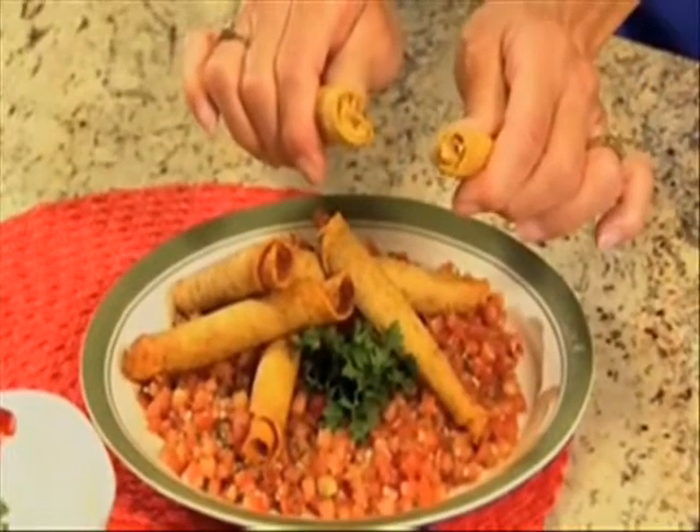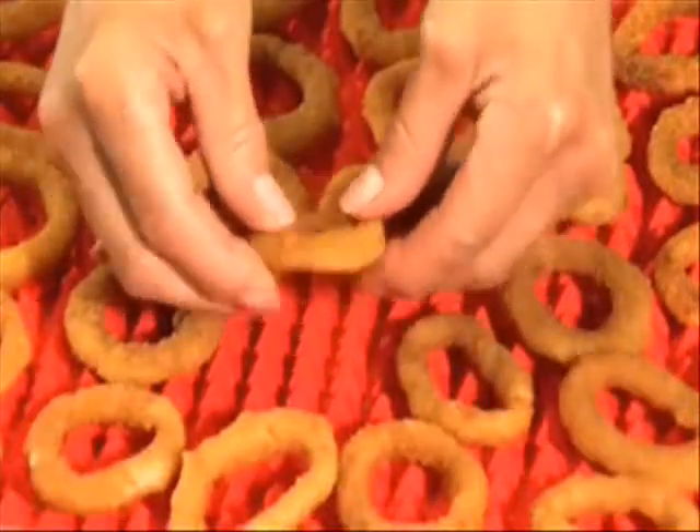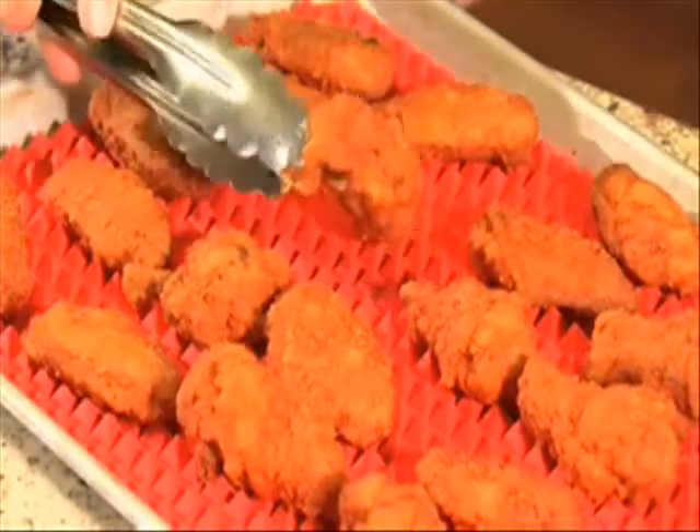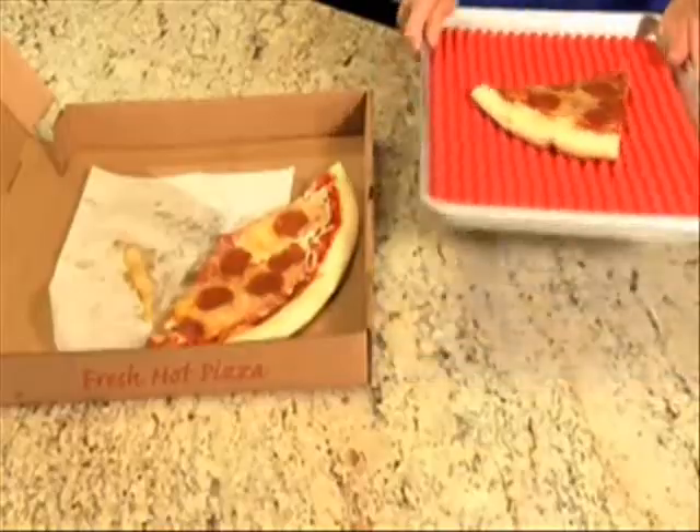Look at crisp taquitos, egg rolls, onion rings — crispy and yummy without having to turn them. With chicken wings, fat and oils just drip away. Reheat pizza too.